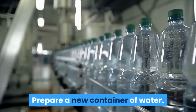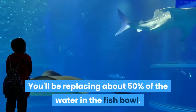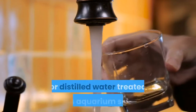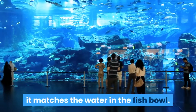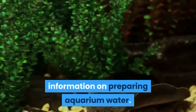Prepare a new container of water. You'll be replacing about 50% of the water in the fish bowl. Use tap water treated with dechlorination tablets, freshly collected rainwater, or distilled water treated with aquarium salts. Check the water temperature to make sure it matches the water in the fish bowl. See the preparation section for more information on preparing aquarium water.